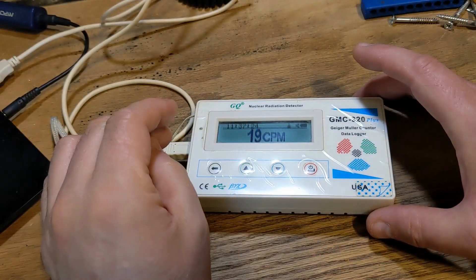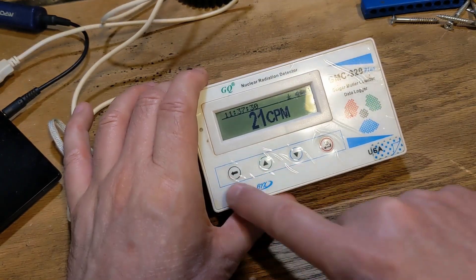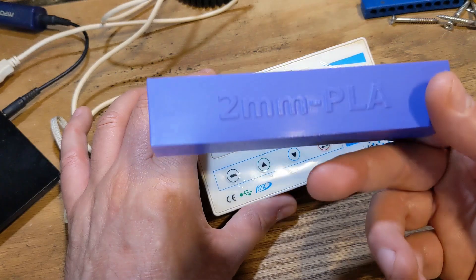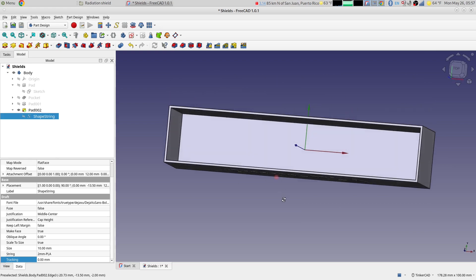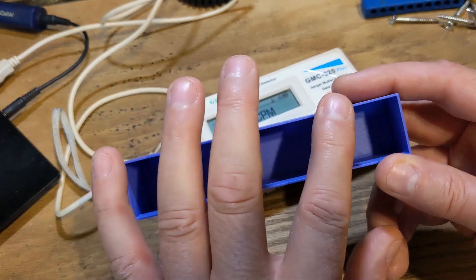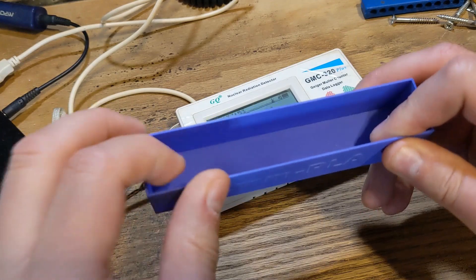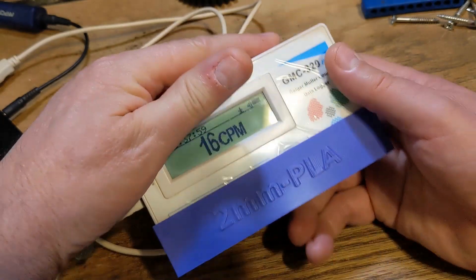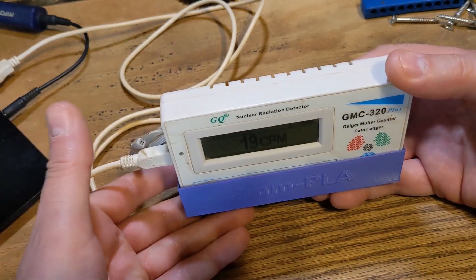In order to make measurements, I have printed radiation shields. The Geiger tube is in the bottom edge of the counter. This is the control shield — regular old PLA. I modeled these up in FreeCAD; they're just a nice little pocketed rectangle shape. The walls and floor are printed solid — in this case two millimeters thick. This sleeve will simply slip over the Geiger counter, obscuring the Geiger tube down here on the bottom, and then I'll set it on the plate to make the measurements.